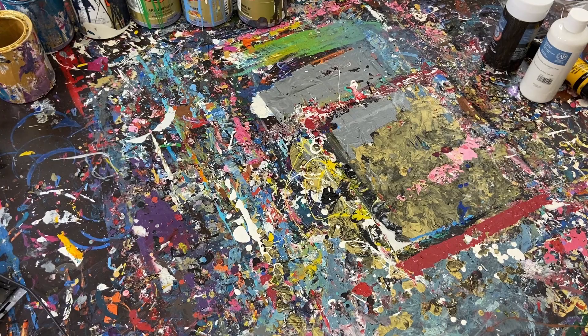Hey everyone, Cody here and today we'll be doing a scrape painting, but the canvas we'll be using was actually sent to me by a company called Hippie Crafter. They reached out to me a few days ago and asked if I'd be interested in showcasing their new black canvas that they just recently launched, and I said sure, I'll give it a shot. We'll actually be unboxing it and using it for the first time, so let's head over to the table and get started.